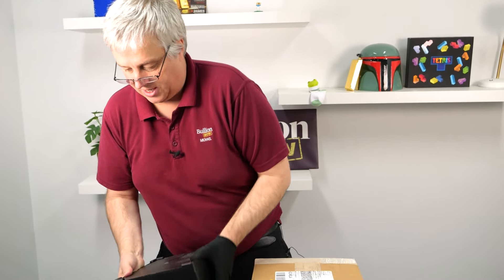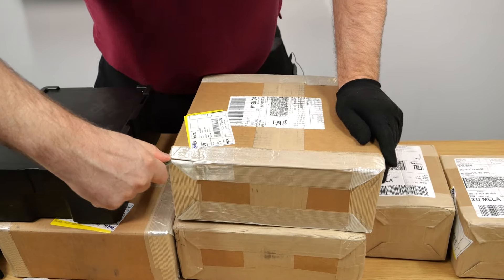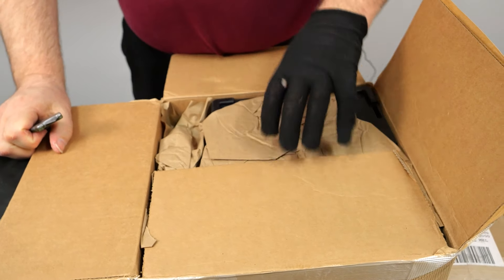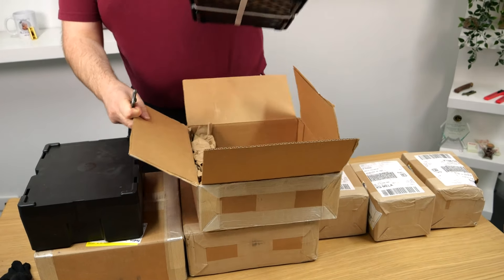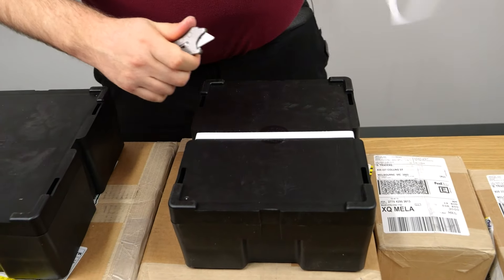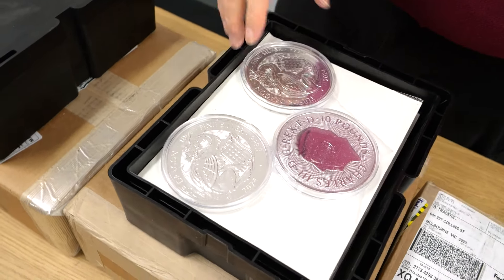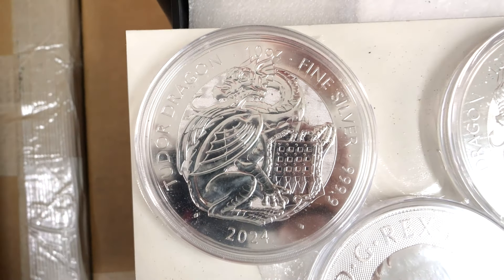Hopefully the next one is the 10 ounce - and you always love your larger planchettes. The 10 ounce box is always lighter than the two ounce box, every single time. They pack far fewer coins in there with the added packaging around the outside. We don't even need to undo this one - they show us both sides. Again, you've got that great design on the dragon.